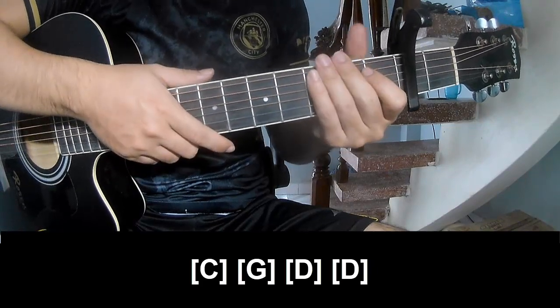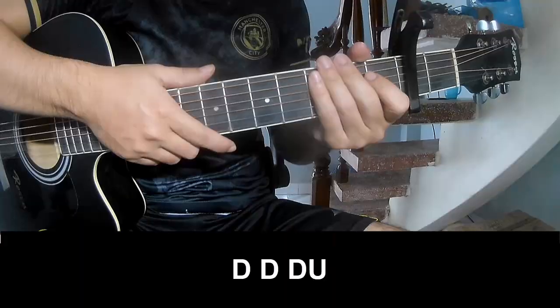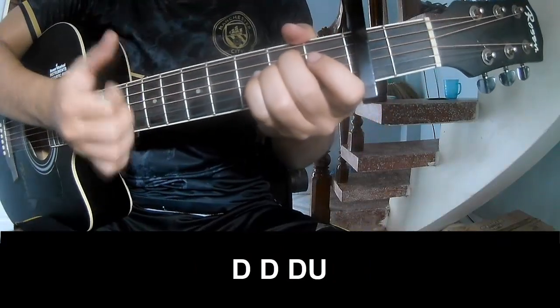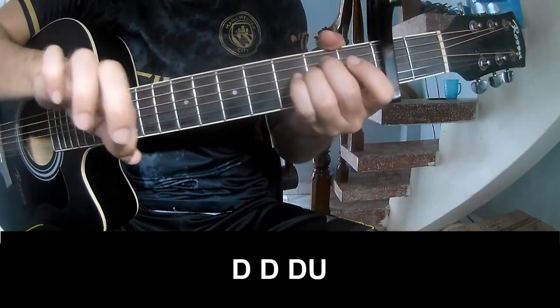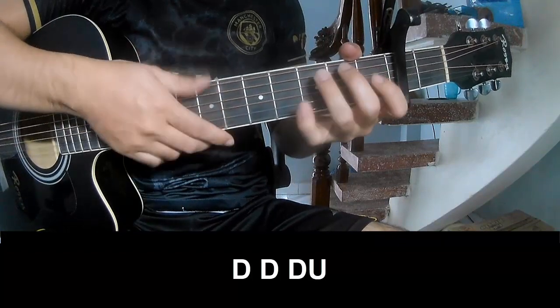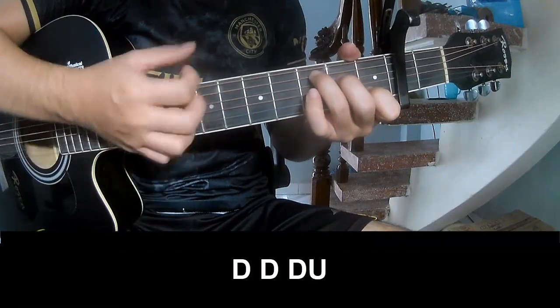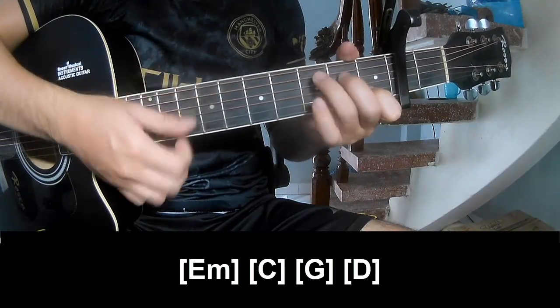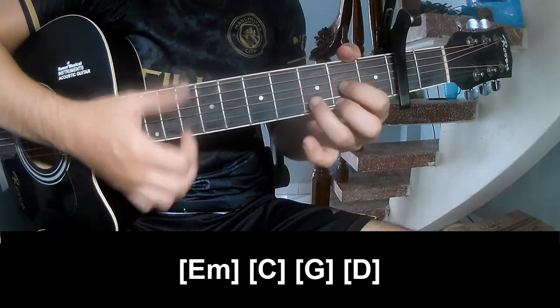As we play long C, G, D, and D. Down down up up down down down down down up down down up. And strum on B and C, G and D.